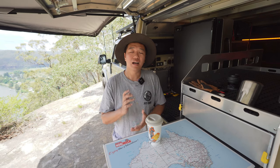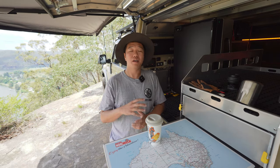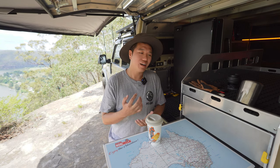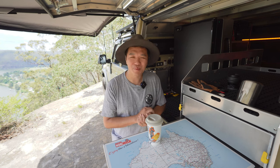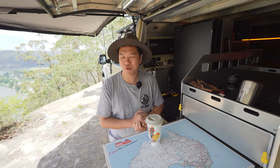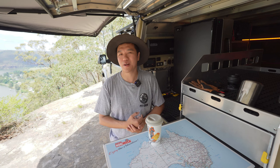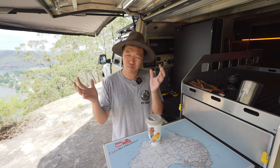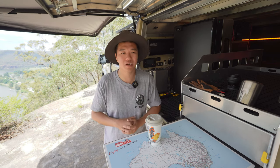Happy New Year. I didn't plan on making this video, but this has got to be one of the best mods I've done to the 79. It has completely game-changed my morning routine. You can go hit that subscribe button. But I know coffee machines, camping, and 79 series put together — they're very polarizing subjects.